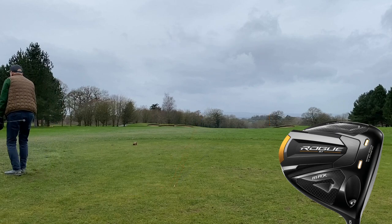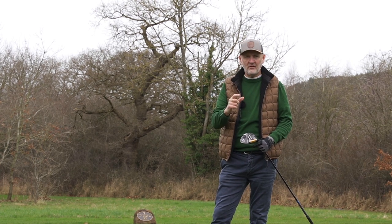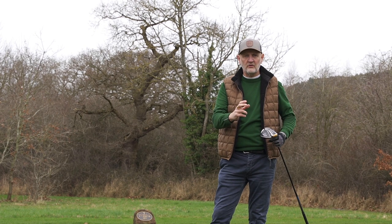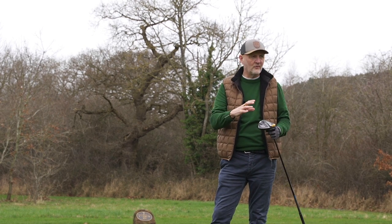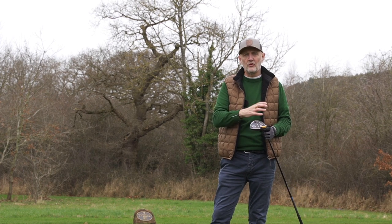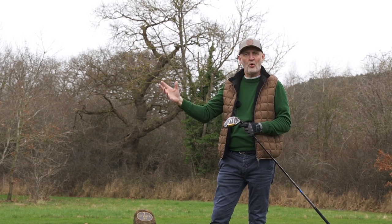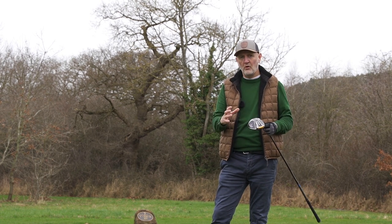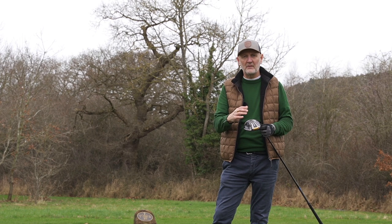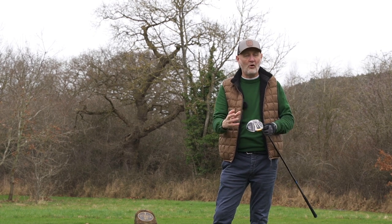Two shots that maybe just leaked out a little bit, far from perfect, but they again demonstrate in terms of ball flight how these things differ. I've even been skeptical myself of weighting systems and draw and fade bias drivers in terms of how much impact they have on performance - but without doubt you can see that borne out in results here on the fairway. The Rogue ST Max with that weight position at the back does exactly what it should, and the Triple Diamond LS produces a totally different ball flight aimed at a totally different golfer.